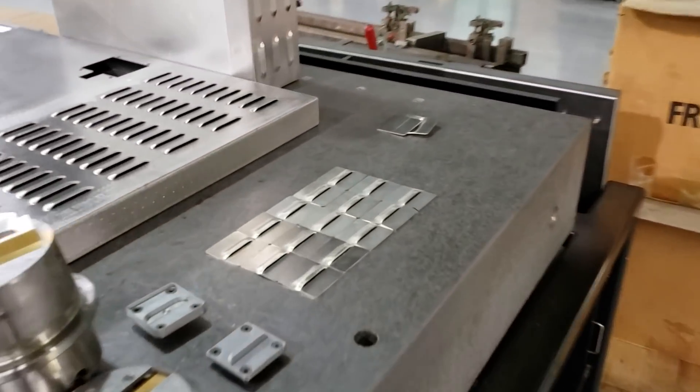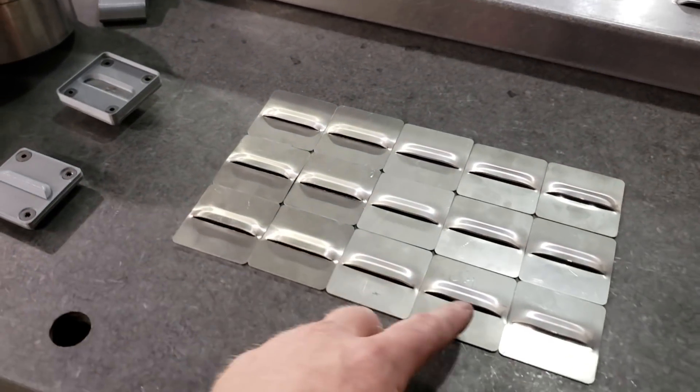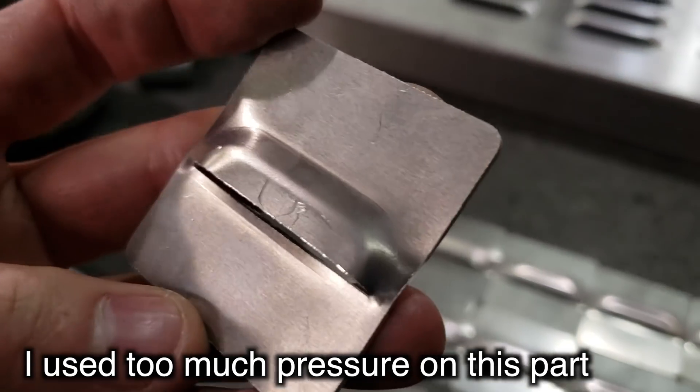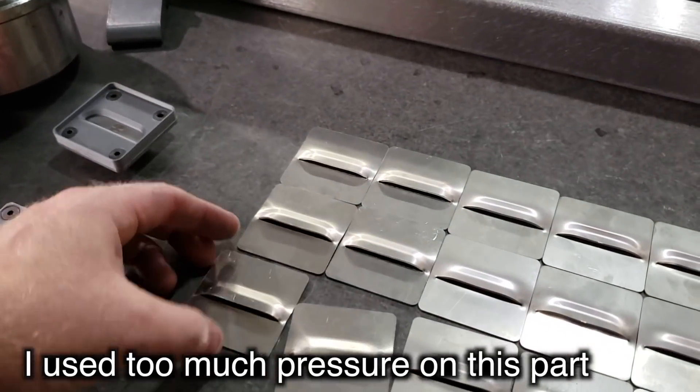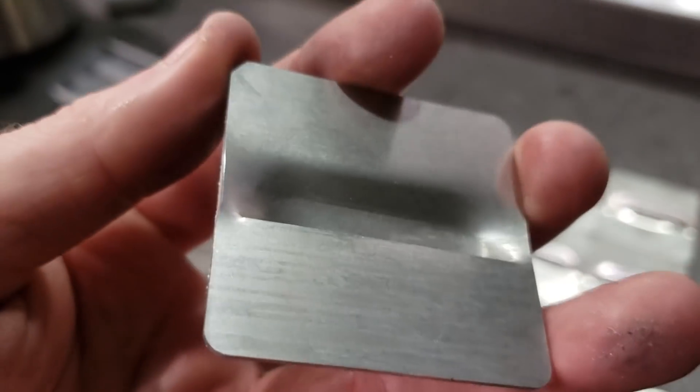One thing I didn't expect the 3D printed louver tool to be able to do was cut the louver like a regular tool does. So I laser cut an existing slit into the sample pieces. You also wouldn't want to form a louver this close to the edge of the sheet, but I just wanted to test out a small sample piece before moving on to a larger tool that will get used in the press brake.